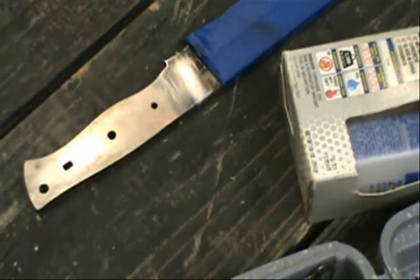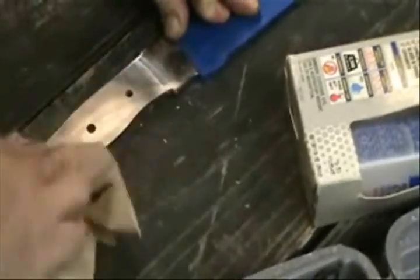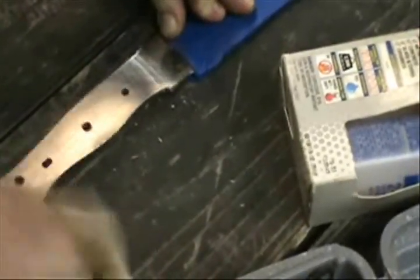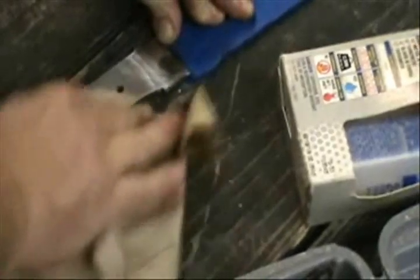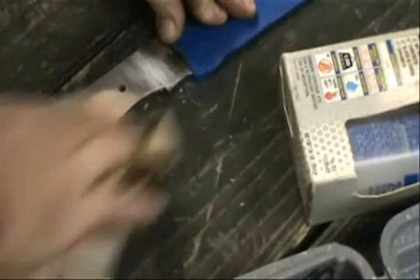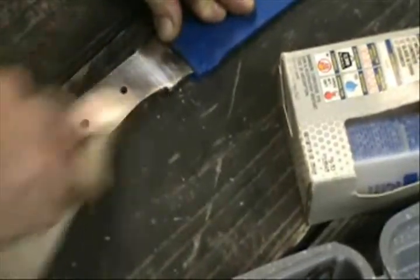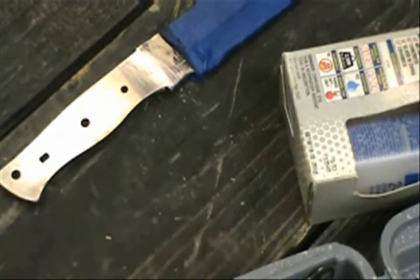Before you install the handle, you want to take some sandpaper and scratch up the surface on the handle part. Just make sure it's real clean. What this will do is it will help the epoxy bond to the metal and the handle, and you'll never have a loose handle.